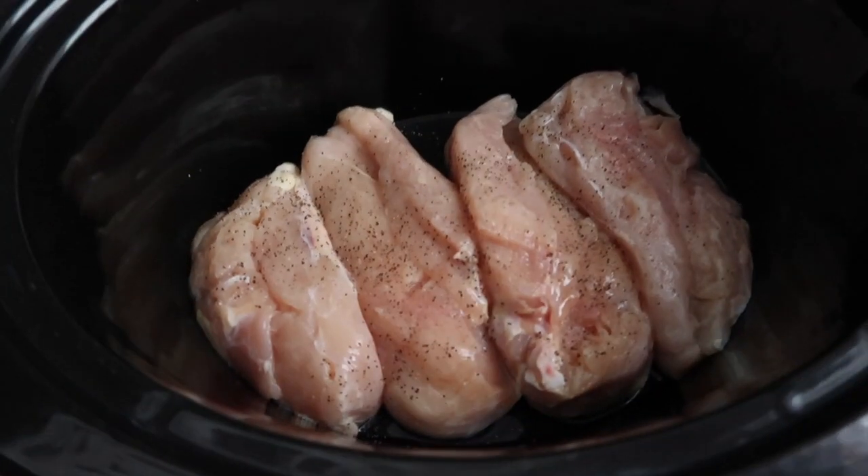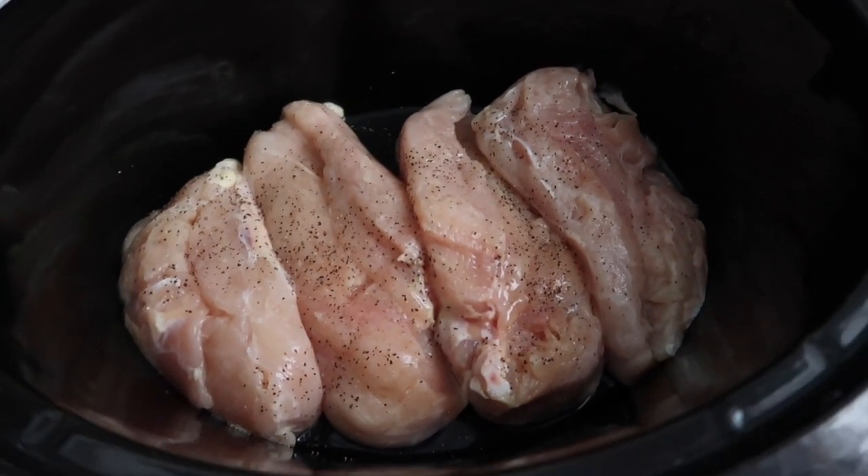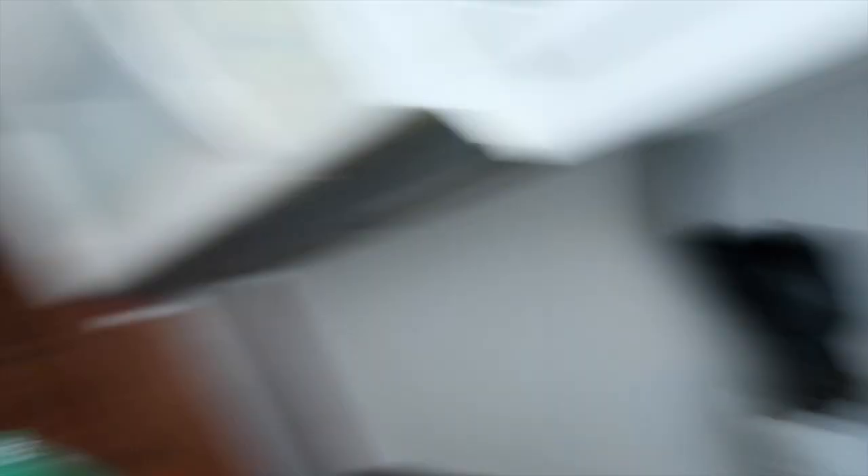I think we'll probably do rice. Let me get my bowl and get my things stirred. Here's my chicken — I've already salt and peppered it. Let's get the rest of our stuff together.